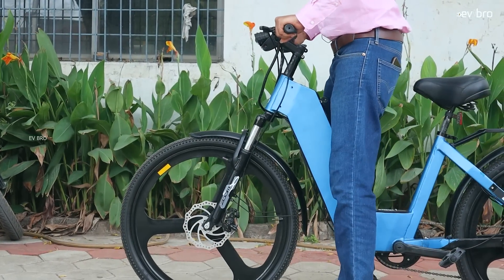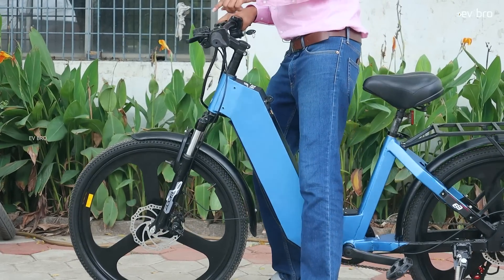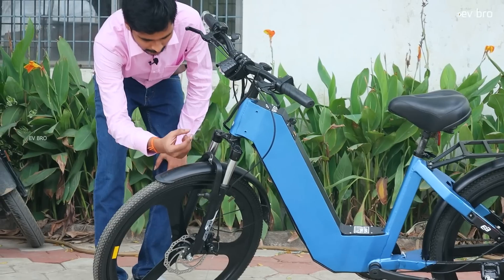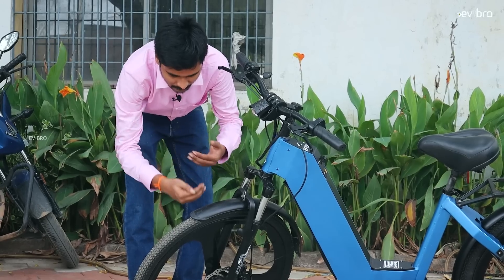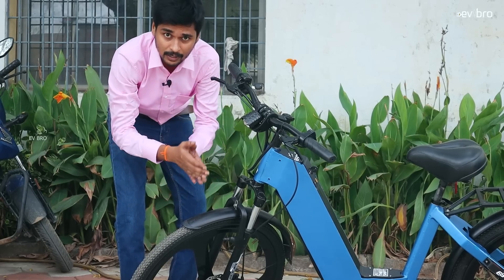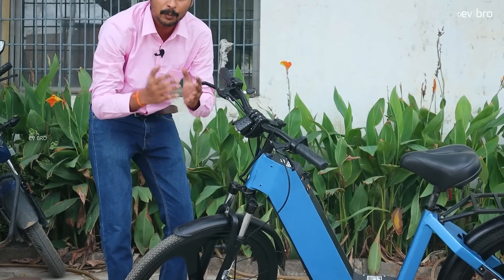You can see — if I give a complete impact, the suspension is actually moving. This is the way they are offering complete suspension in action. Regarding the LED light, most companies use an LED light at a lower position, where in different road conditions there's a chance of power cuts or loose edge issues. Here, they are offering the LED light at the top position, making it more visible and more durable.